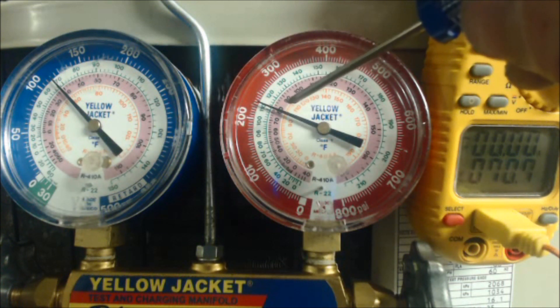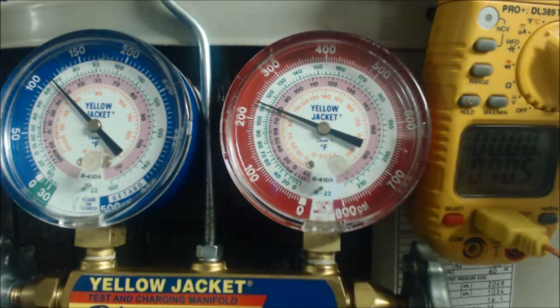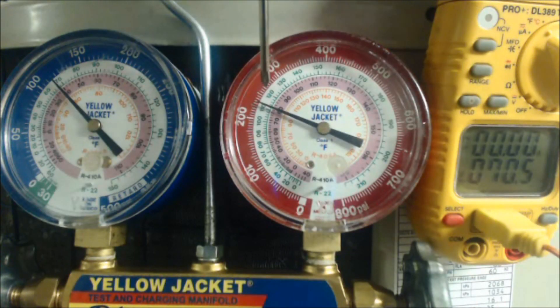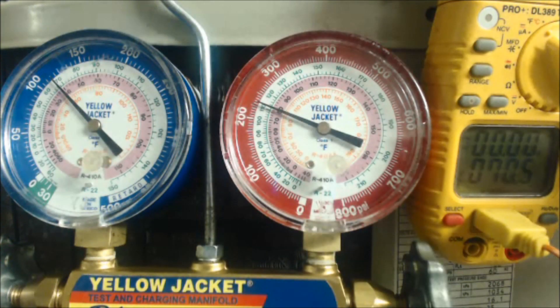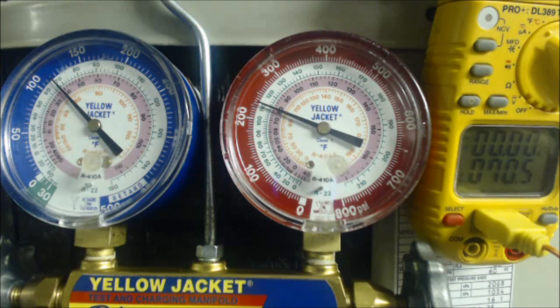What you do is take that saturated temperature and subtract the actual liquid line temperature shown on the temp probe. So: 234 psig on the high side corresponds to 79 degrees saturated temperature in the middle of the condenser coil. Minus the actual temperature of 70.5 degrees, and you end up with 8.5 degrees of subcooling as the refrigerant exits the outdoor unit heading toward the thermostatic expansion valve.